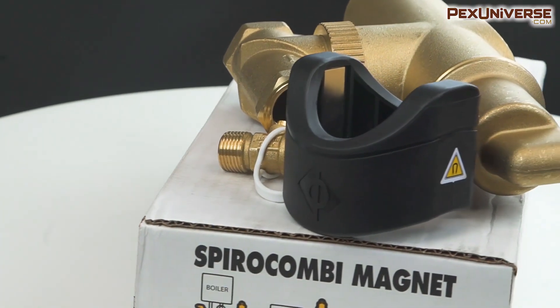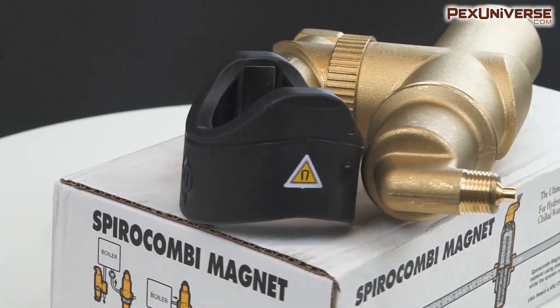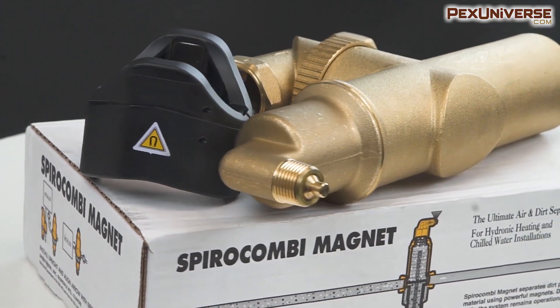Hi, my name is Zach and welcome to PEX Universe. Today we'll be discussing the Spyro Combi air eliminator and dirt separator.